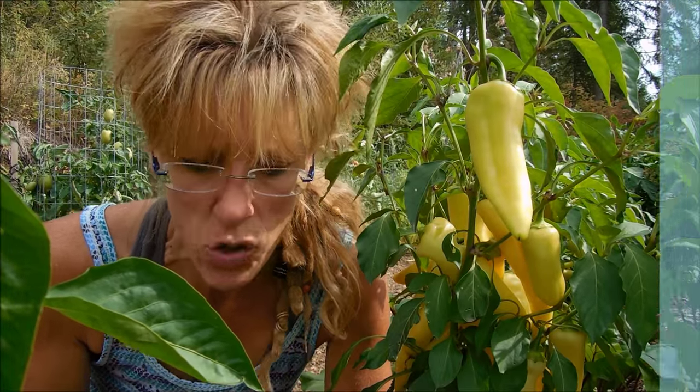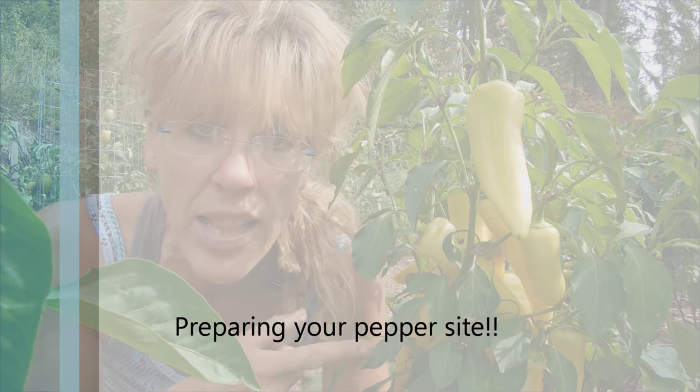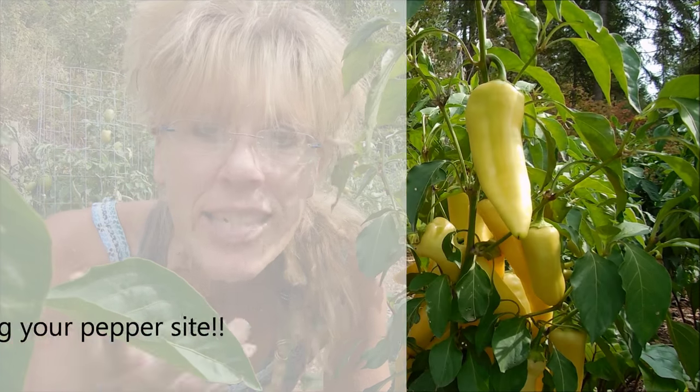The first thing we're going to talk about is site preparation. We have to get serious about site preparation. It starts with site preparation.